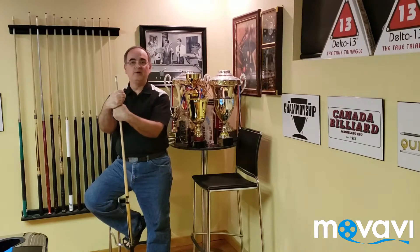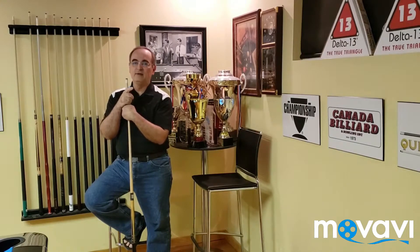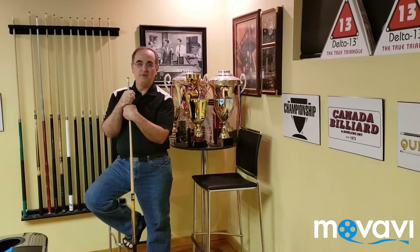Hello and welcome to Nick's Quick Tricks for Plume Billiard Magazine, December 2019. Merry Christmas and a Happy New Year to all.